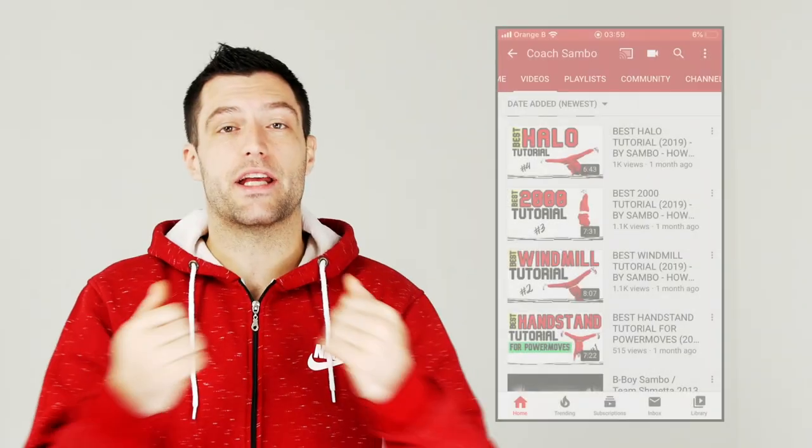Also after subscribing, you can stay up to date on all my tips and news that I share on my community tab. And if you wanna book me for workshops and classes, then just head on over to my website.